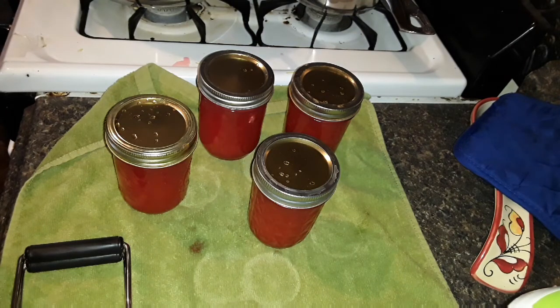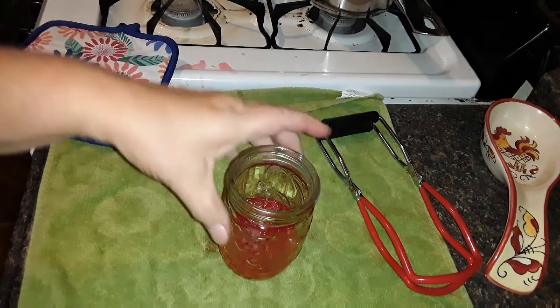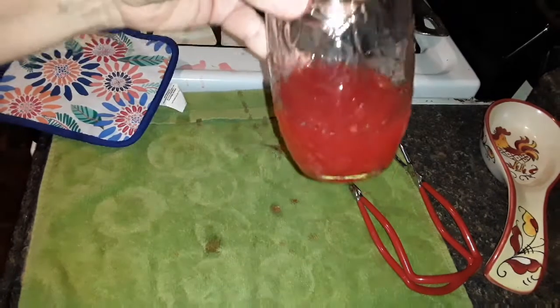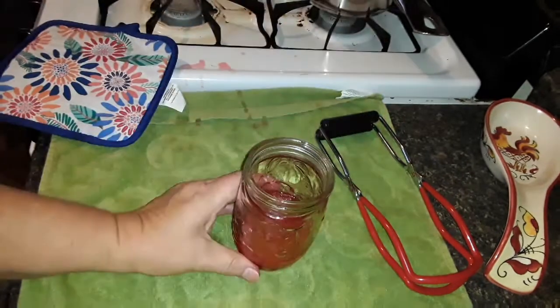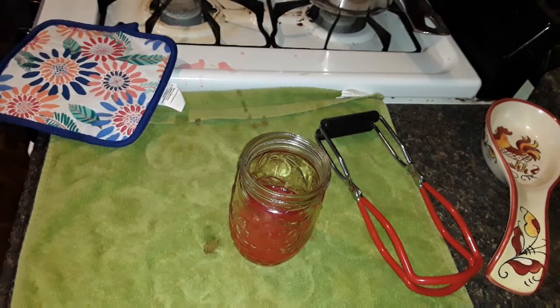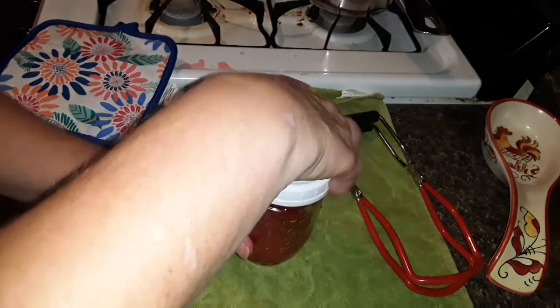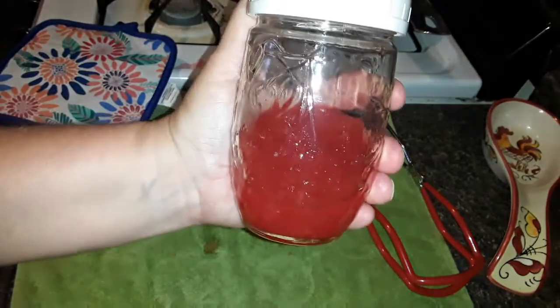My jars are in the canner, waiting to come back to a boil. I got nine half-pints and a little bit left that's going in the refrigerator. I'm going to be able to test that out really quick — once it cools off enough, we'll be able to see how it looks.